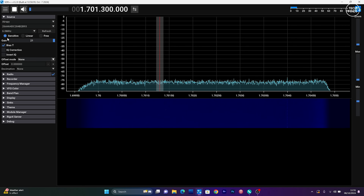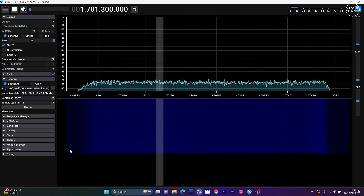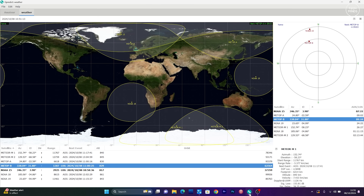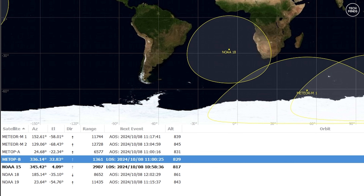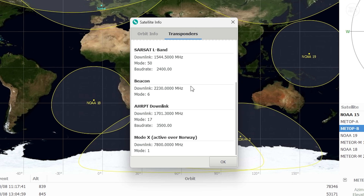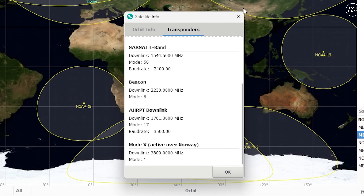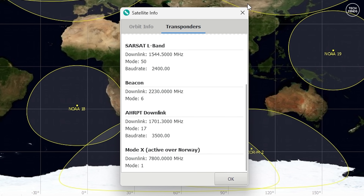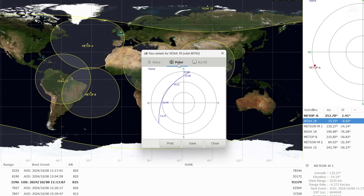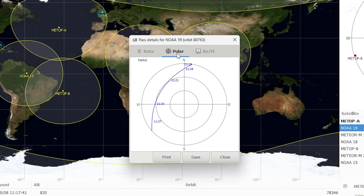For this demonstration I'll use three applications, although a seasoned operator could get away with just two pieces of software. First, I'll need an application called GPredict — there are other applications like this, but GPredict is the one I use. This will tell me when the next weather satellite is going to be visible from my location. You'll also be able to see the satellite's transponder frequency; some HRPT signals can be on 1698, 1701, or 1707 MHz, so just make a note of the HRPT frequency. I'll also check the polar plot to get a rough idea of where to point the antenna as the satellite moves across the sky.